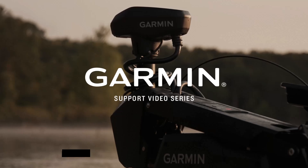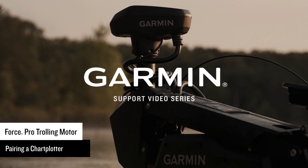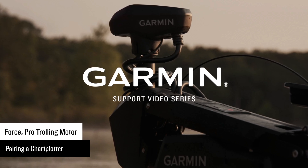Today we're going to show you how to connect the Force Pro trolling motor to a compatible chart plotter. For this video, we will be using a GPS Map Series Marine chart plotter, but the process is similar for Echo Map Series chart plotters.